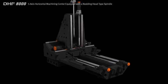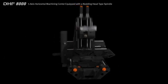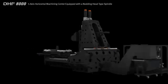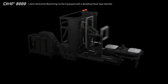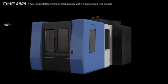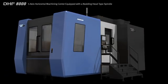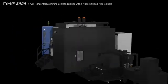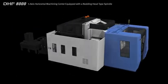The DHF8000 is an 800mm twin pallet 5-axis horizontal machining center equipped with a knotting type spindle head to support all machining processes from roughing to finishing in a single set up. Designed for heavy duty cutting, the DHF8000 is equipped with a rotary table and knotting head to deliver high productivity multi-face and simultaneous 5-axis cutting.